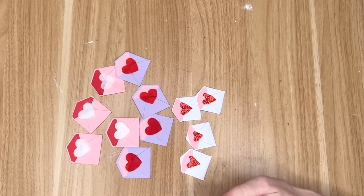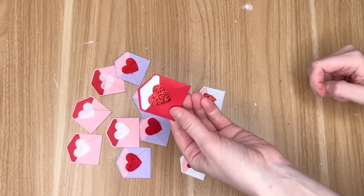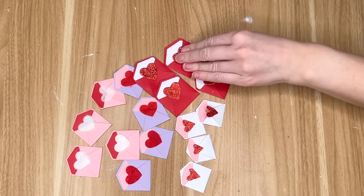I also made some super tiny envelopes and for those I cut out some hearts out of some larger glittery hearts from the Dollar Tree. They were way too big for these envelopes so I just kind of cut around them to make my smaller heart. But they were the perfect size for the red valentines. This was just some table scatter from the Dollar Tree that I hot glued on to the front of my valentine.